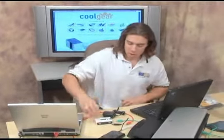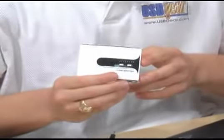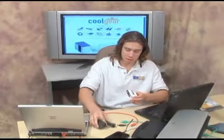Welcome to CoolGear TV. This device we have here today is our two computer to two device crossover switch, and it also acts as a hub. It comes with a power supply to power the devices that are going to need the extra boost.